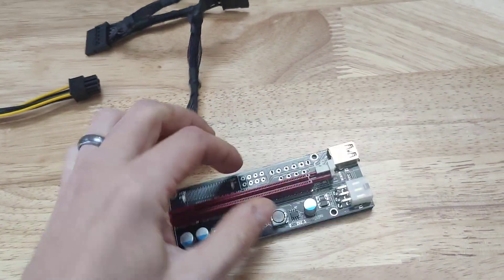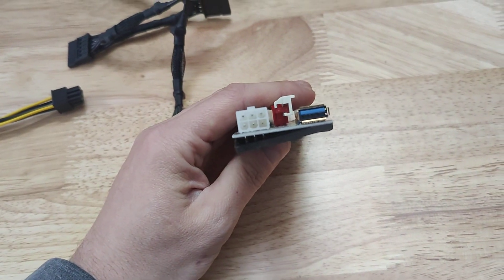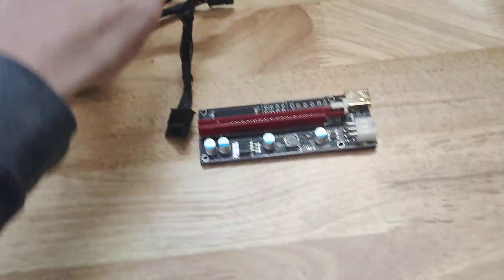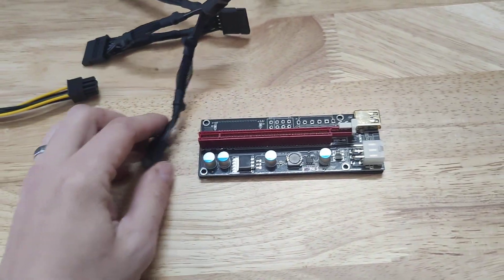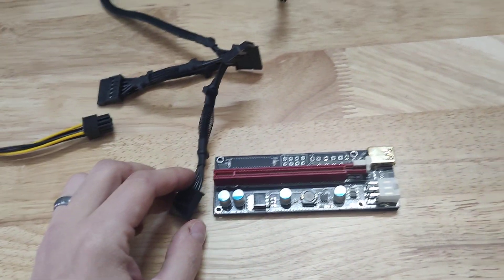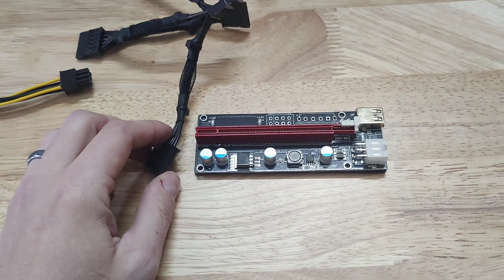This riser got a lot of people talking. If you were to run it on a SATA such as this, people say they can only run one card at a time because it's going to overload the SATA. People are saying it's going to use like 100 watts, or each card is going to use 75 watts, meaning you're going to use about 150 watts off of the SATA.